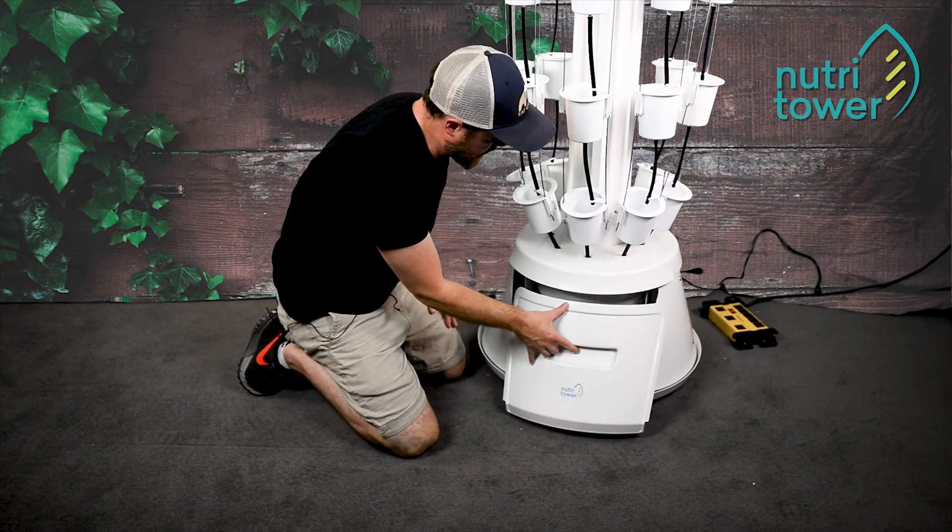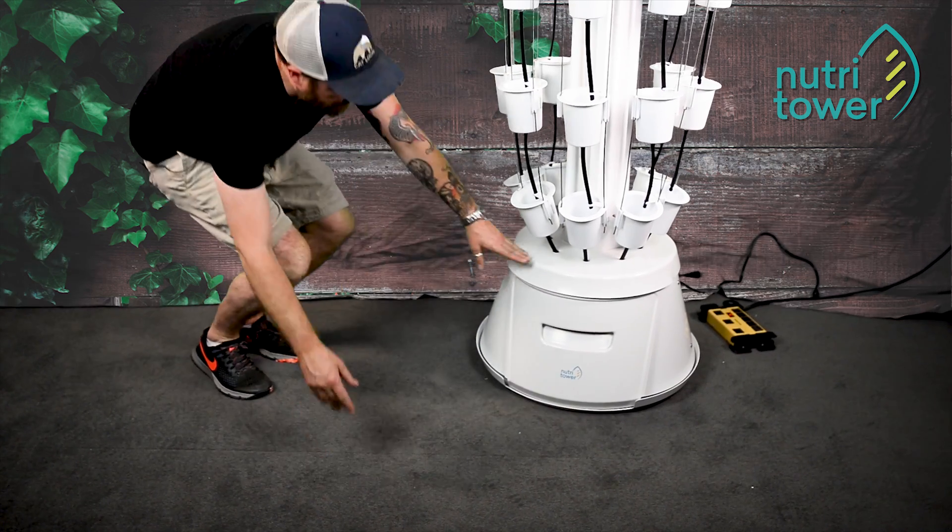Looks good. I'll replace the door. Now we're ready to plug things in and give it a test.